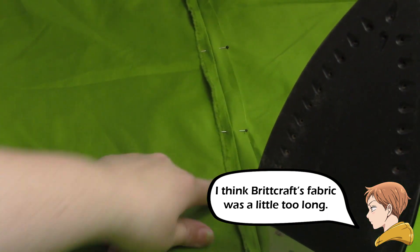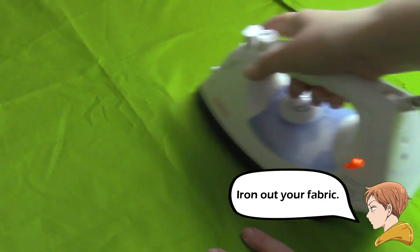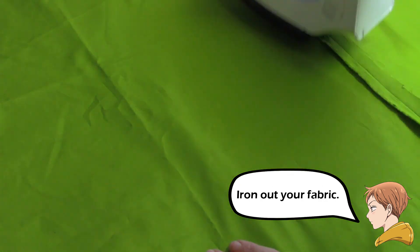Next I ironed all my fabric. I pinned down the flaps where I sewed it together and made that nice and flat too.